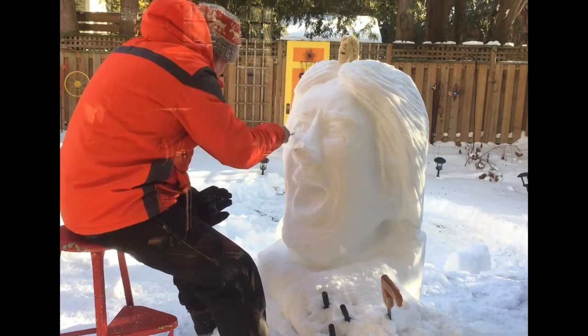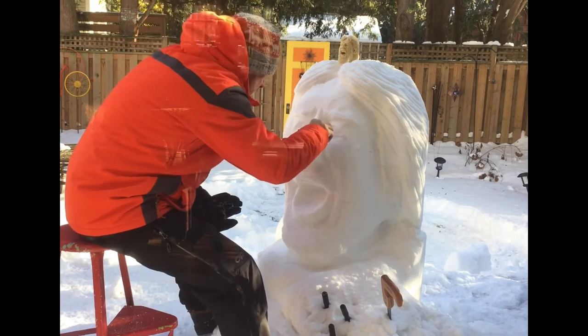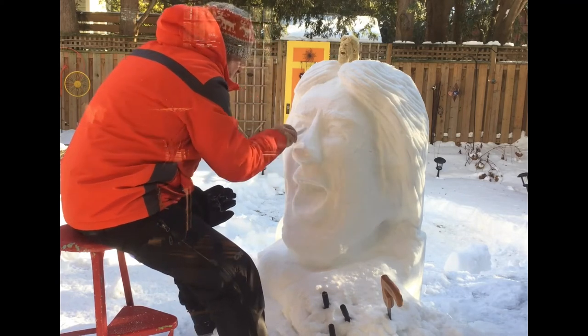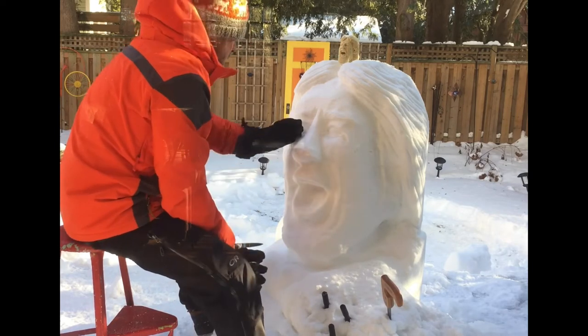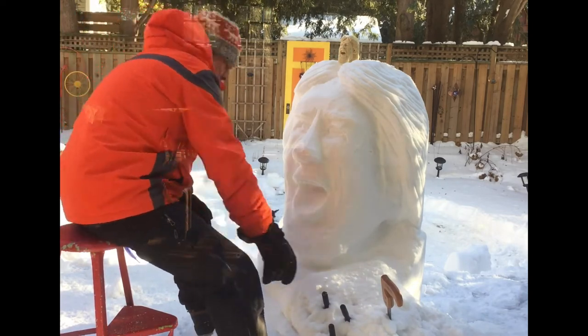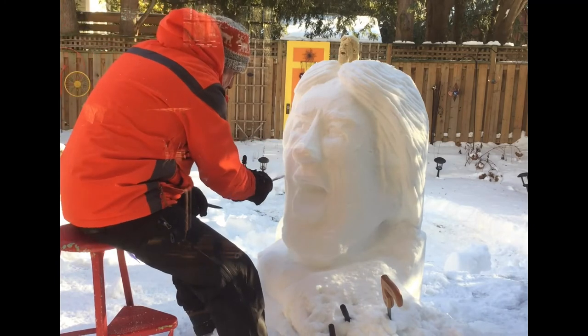That's a cool moment — very satisfying for a sculptor. It's a beautiful day. This is Waterloo, Ontario, Canada, and I think it was minus 13 Celsius. I'm in the shade here, although I have a bit of sun on my face. Just a gorgeous, gorgeous day and a great day for carving.